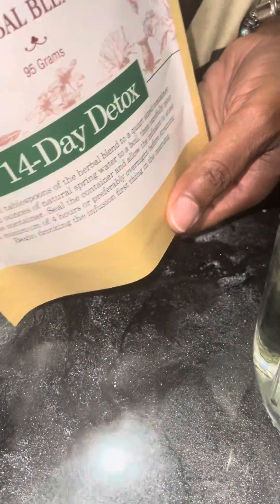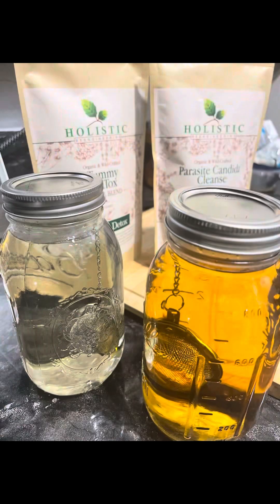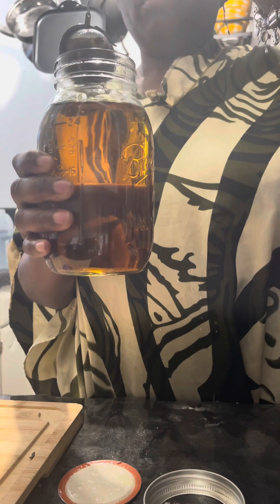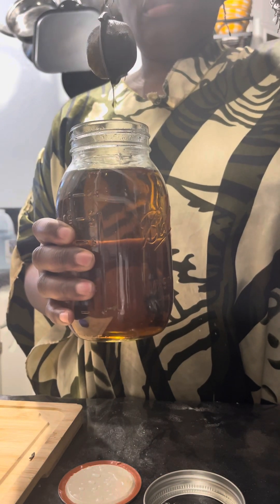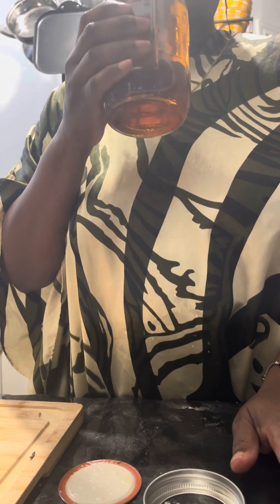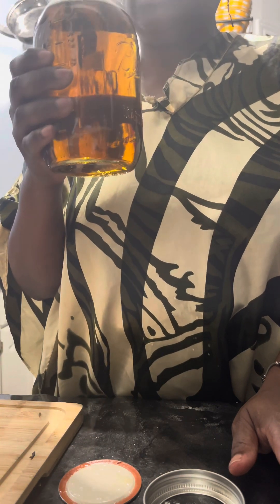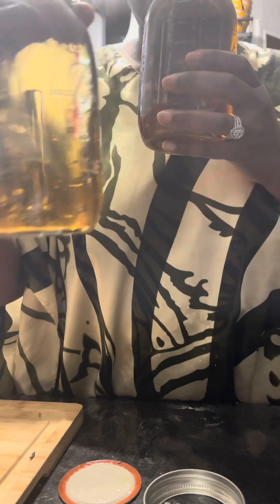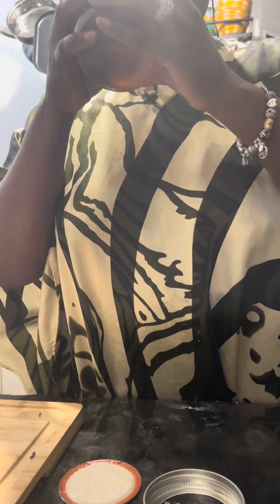The second one I'm using is the Parasite Cleanse. It's a lot to drink. They say it's really bitter. They say sip on it — don't chug it or you'll get sick. I've got to drink both of these today. Start with any one. This one didn't get as dark, but all right — it is bitter.